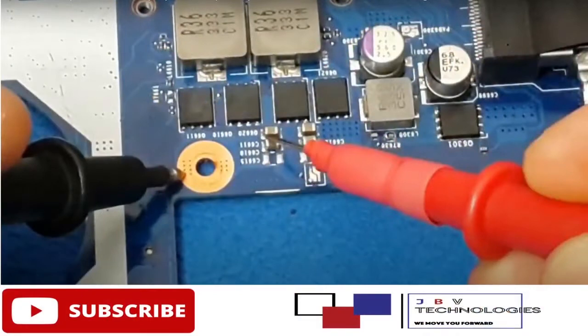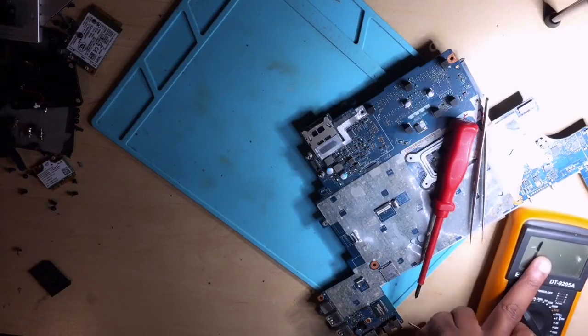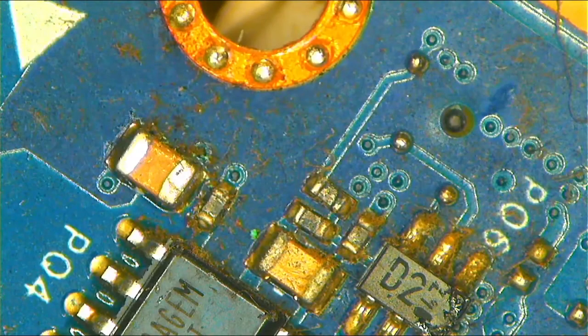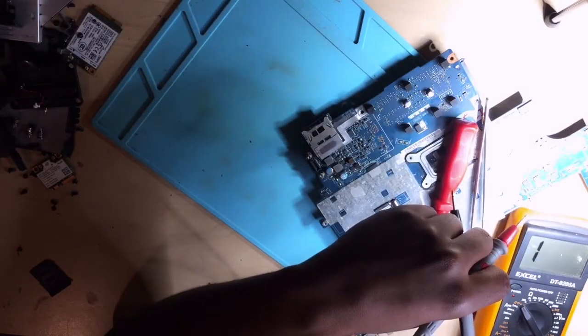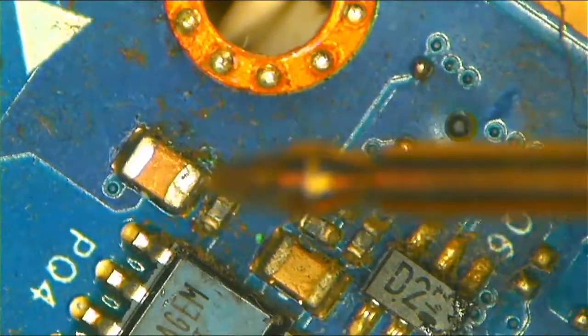You know how to check for a short — you take one probe to ground and another to check the capacitor you want to test. I'm using my multimeter in continuity mode. It's beeping, which means it's shorted. When I touch these two probes together, it beeps because ground and positive are touching.